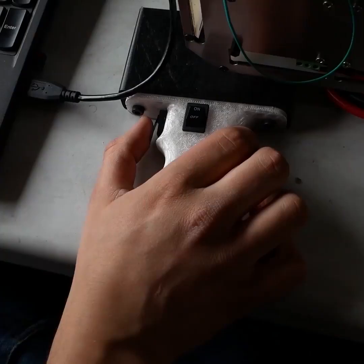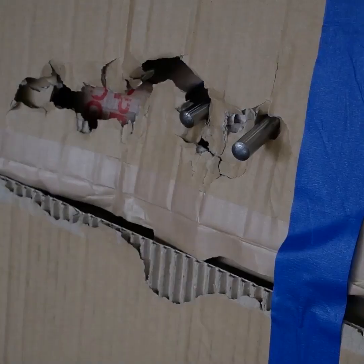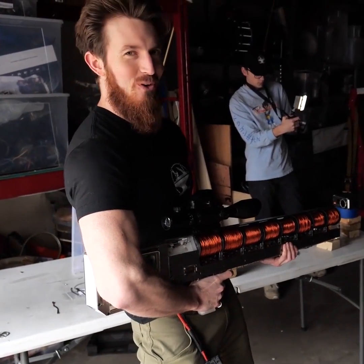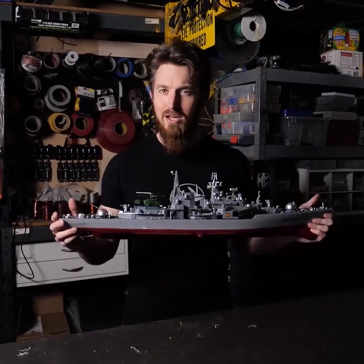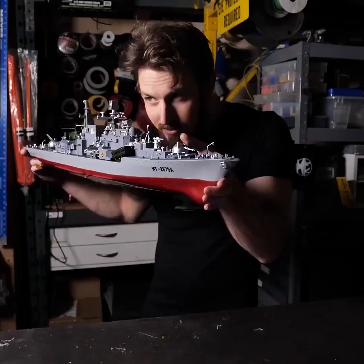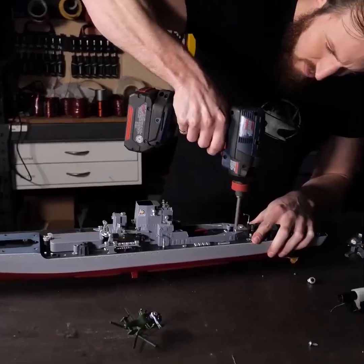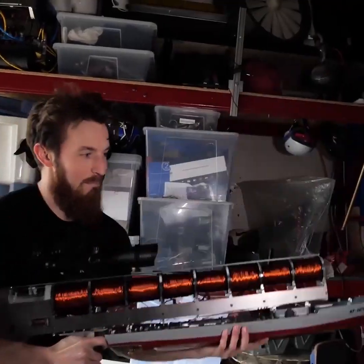Three, two, one. Three, two, one. So smooth! Just like, phew! Time for my only contribution to the coil gun project. We have to upgrade this puny little gun here with the coil gun, which means we gotta get rid of all this stuff.